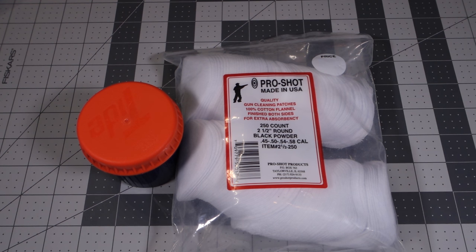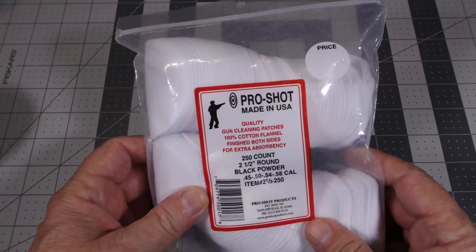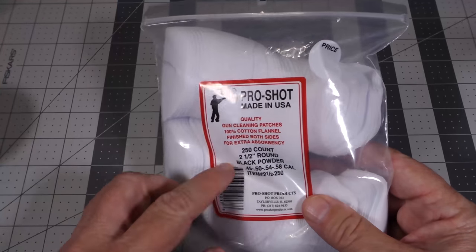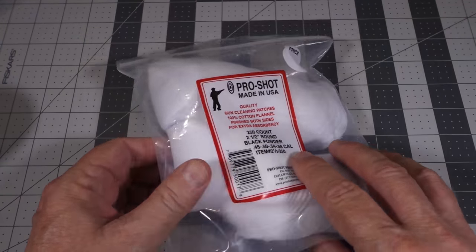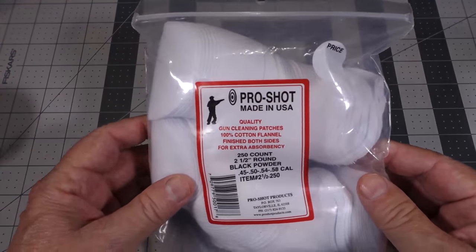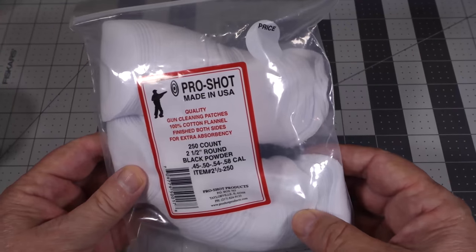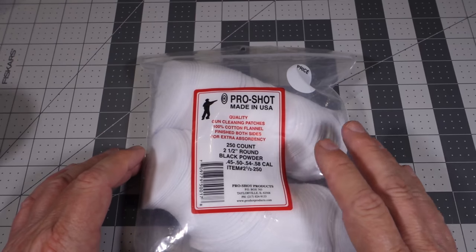What I'm talking about is if you're actually out there target shooting, shooting with some friends, or maybe at some kind of club meet where you're going to take a lot of shots that particular day — not just one or two. So for me what I like to do is use these Pro Shot patches. They're cleaning patches and this particular pack is good from 45 to 58 cal, with a count of 250. You can get more or less, or you can actually cut your own if you want to. I just find these to be reasonably priced and I don't have to do any cutting.